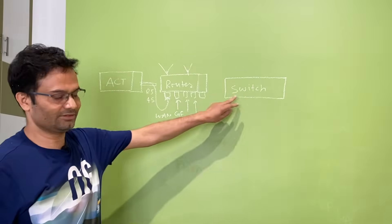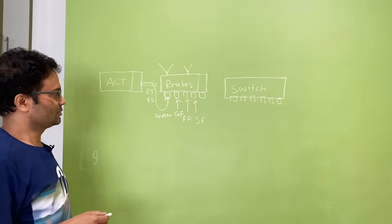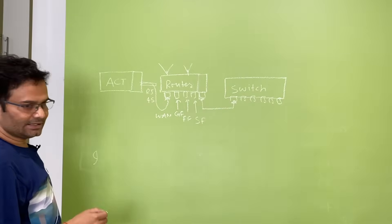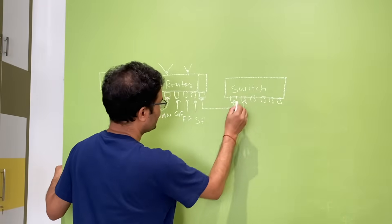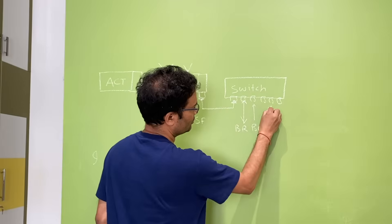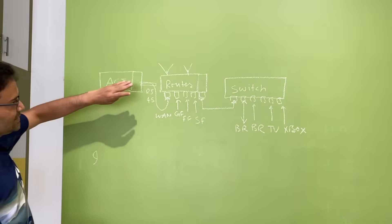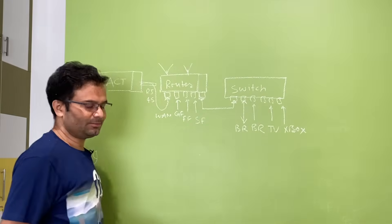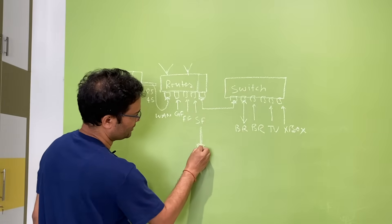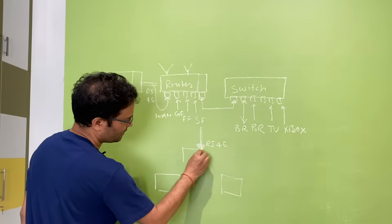With three floors connected, you still have six connections remaining. For that you purchase a switch — not another router. You can see the difference between a router and a switch in the diagram. Connect the switch via one RJ45 port for connectivity, then from the switch connect your bedrooms, TV, and Xbox.